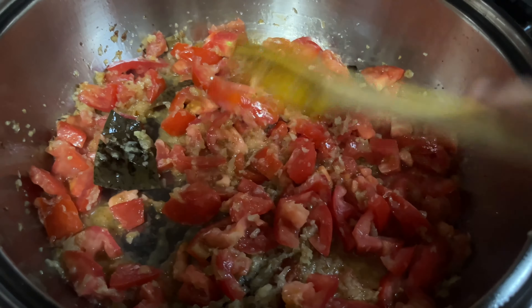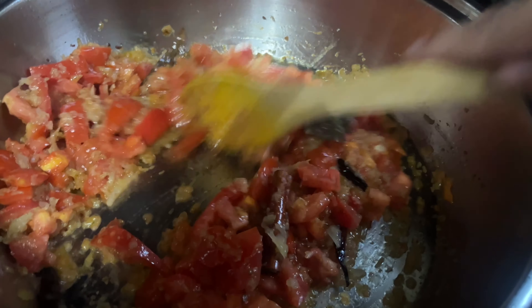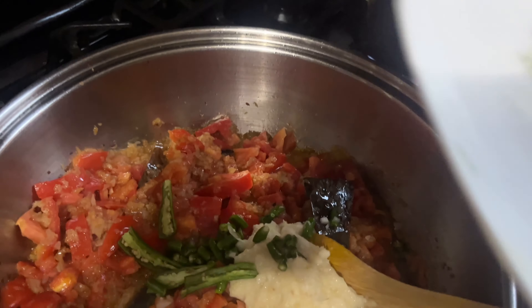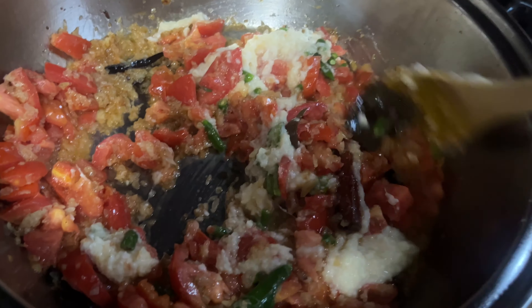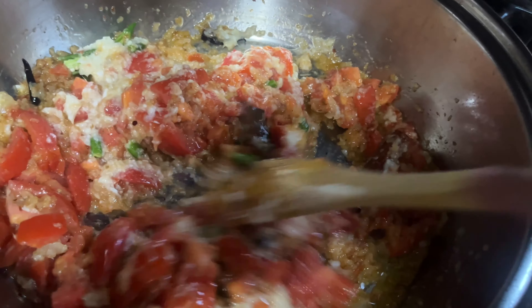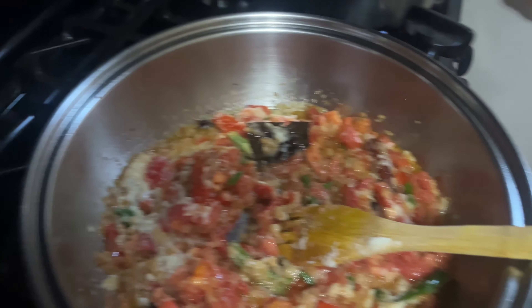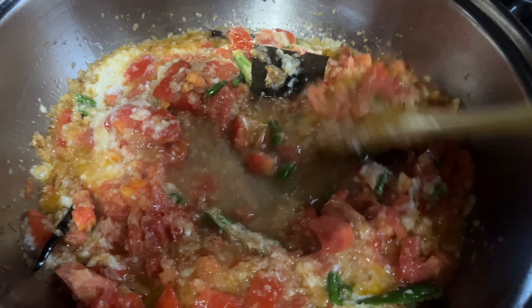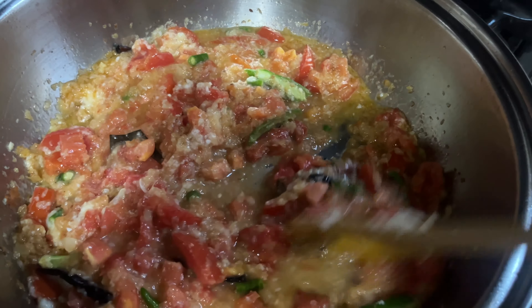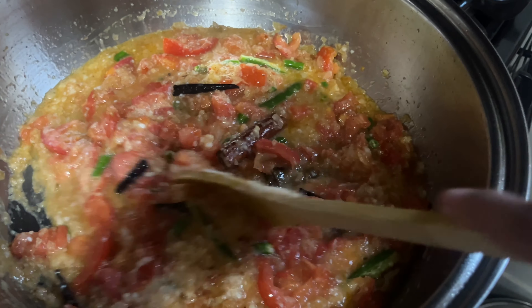Now I'll go in with the tomatoes. I'll let this cook up a little bit and then we'll add the spices. I'll add the ginger and garlic paste, and the chili peppers. I'll let this cook up a little bit again — just add a little bit of water, put this down, cover it a little bit too, cook nicely.